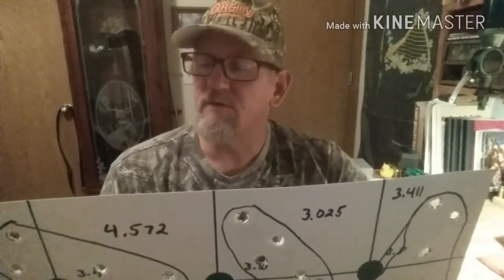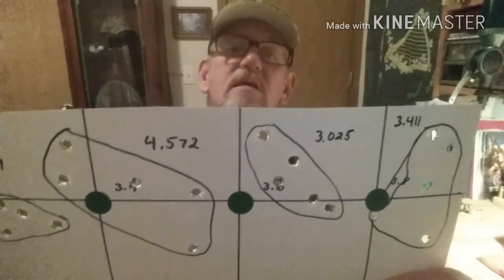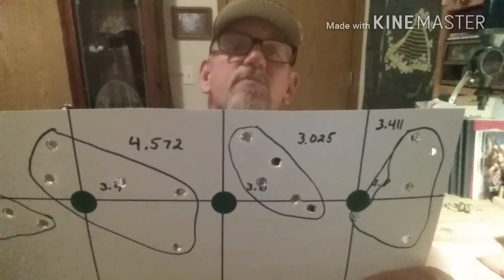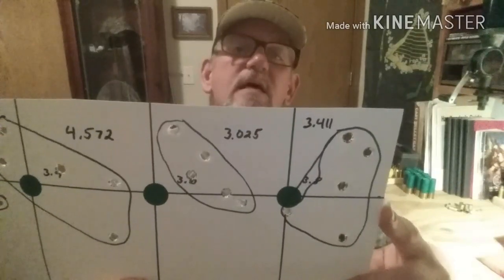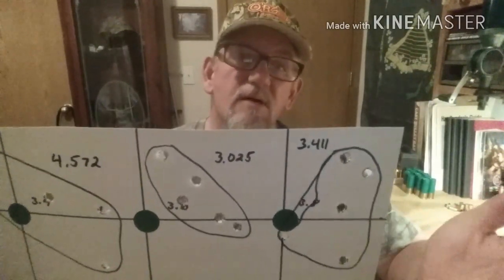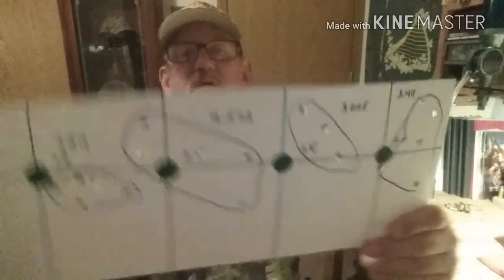I've had a lot better luck with my Lyman bullet and I know this bullet will do it too. At 3.6 grains the group was about 3 inches, and with 3.8 grains it jumped back up to almost 3.5 inches. I need to work on that — I know my rest wasn't the best. I took two sandbags and was planning on using the wood blocks like in the revolver video, but I forgot to pick the blocks up, so I had to work with two sandbags.